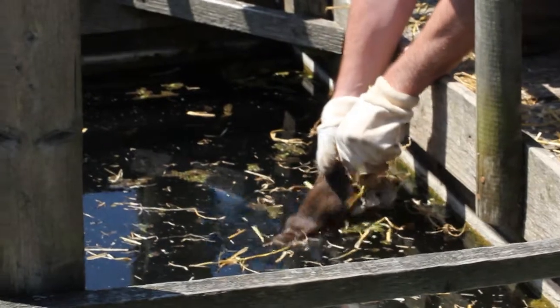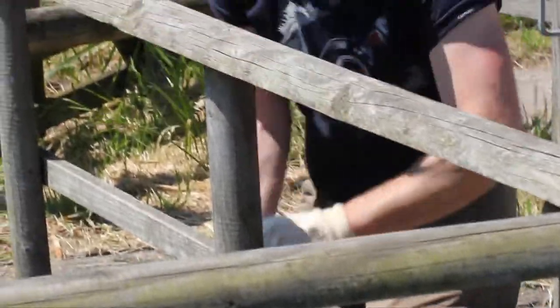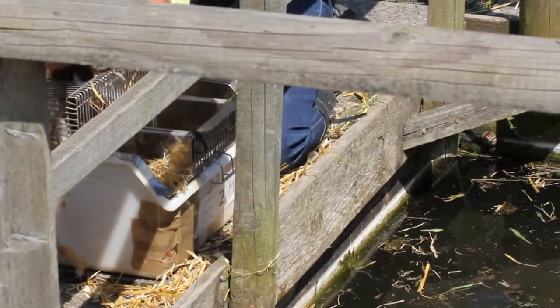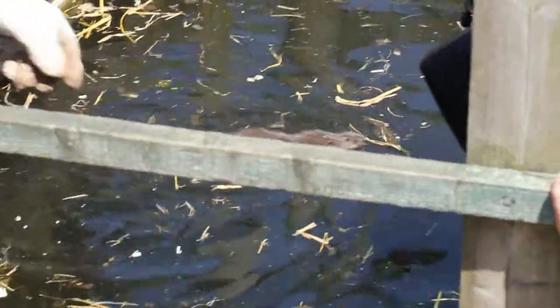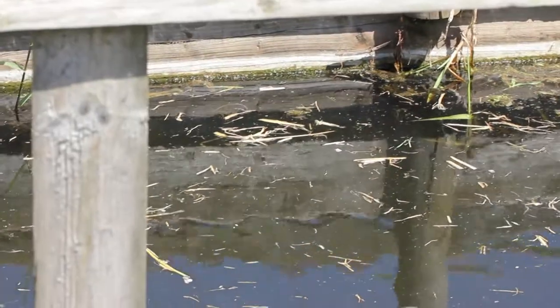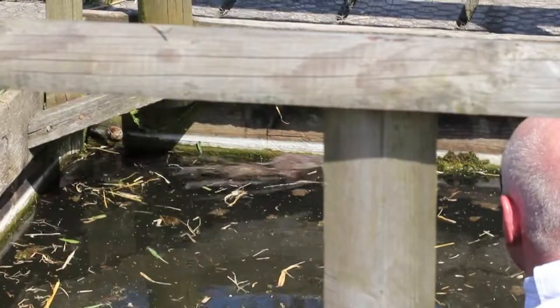Here we go — first one to be released. There we go, oh fabulous, isn't that gorgeous! Okay here we go, best of luck. Oh, she's a little bit lost — she's going to find a way. It's fabulous!